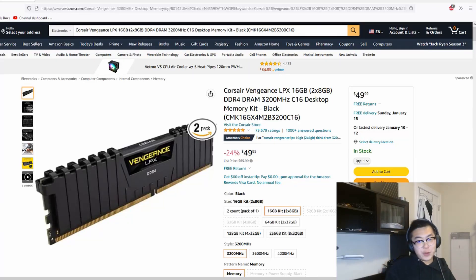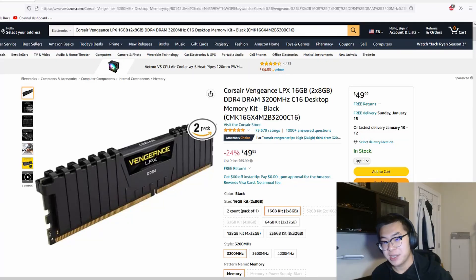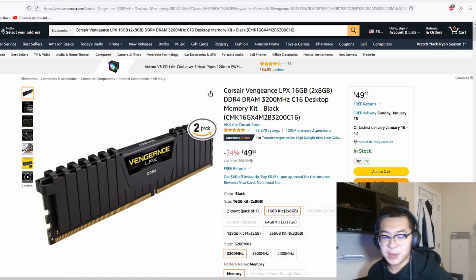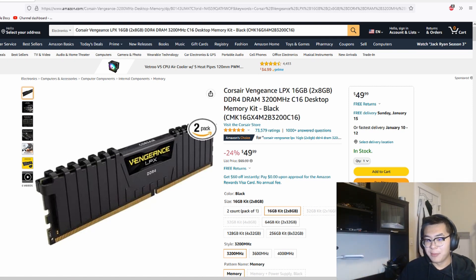Welcome to my January 2023 PC part deals and console deals for this month. I'm going to be keeping this video pretty brief. I'll be going over some deals I found throughout this week involving upgrading your computer, starting a build, improving your gaming experience, or upgrading your setup. I hope some of these picks are useful for you.